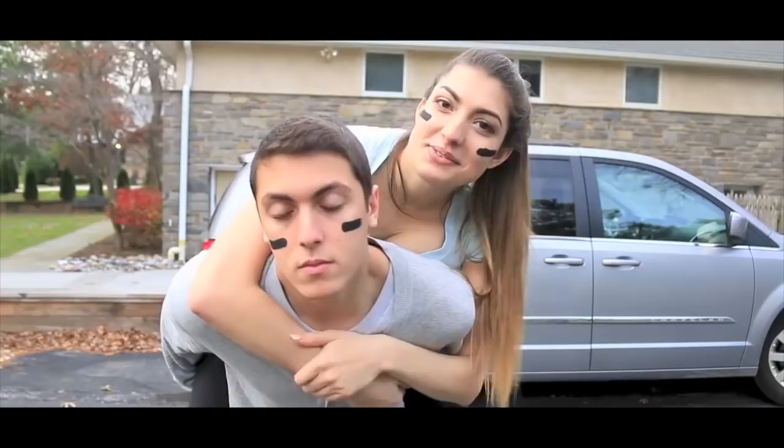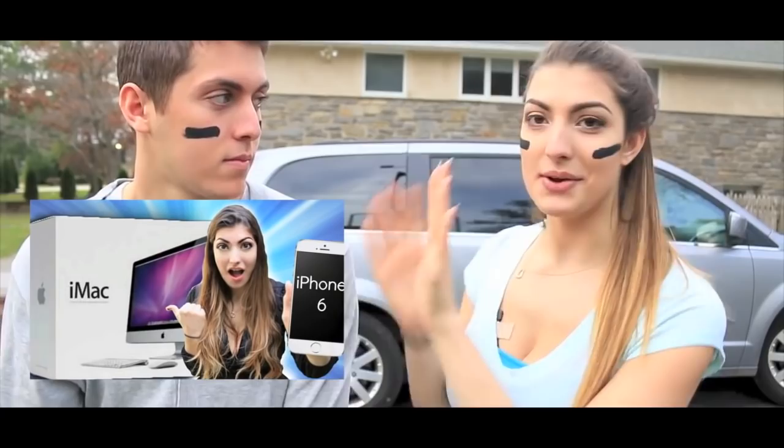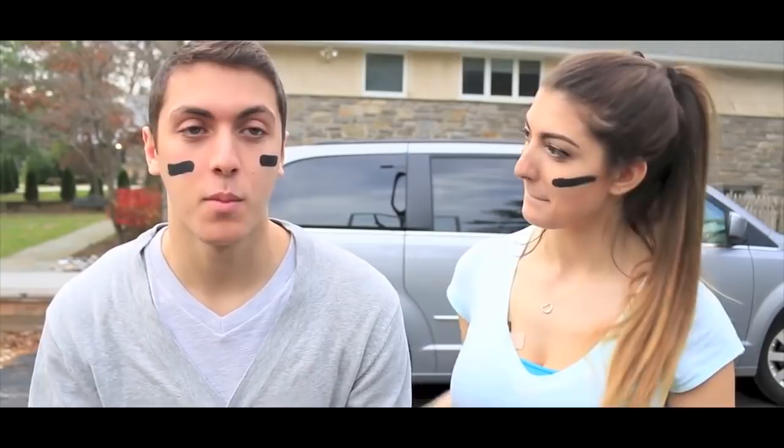Hey guys, it's Isaac. And Rachel. And we're doing the boyfriend versus girlfriend challenge where me and Isaac go against each other. Rachel's currently having a million subscriber giveaway — click right over here. I'm giving away an iPhone 6 and an iMac, so click right over Isaac's face to enter that.